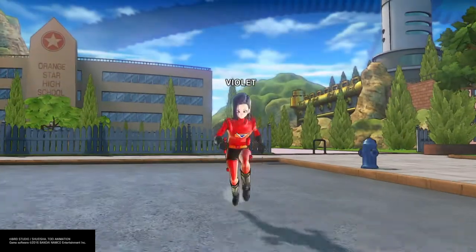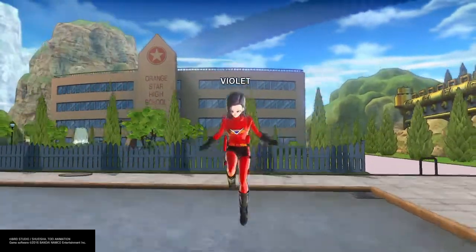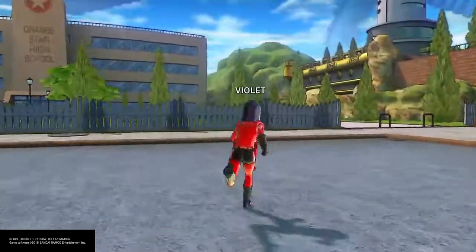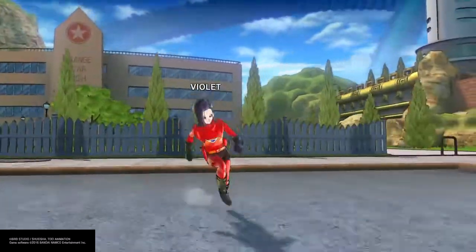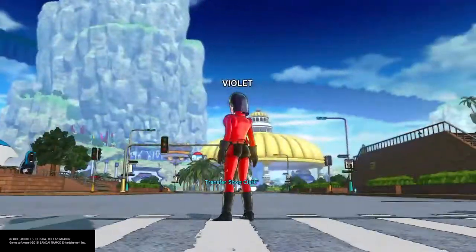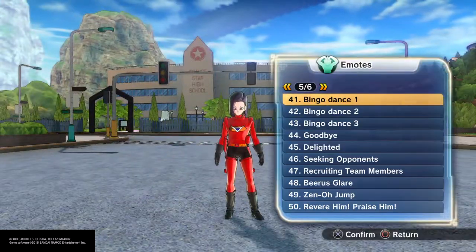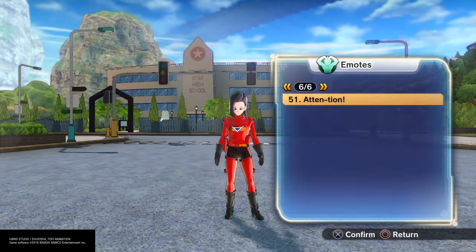And there you go — Violet Incredible. I did Dash Incredible, and I still got two more to go. I did Frozone as well, so I still got two more Incredibles to go. Be on the lookout for those. I'll see you guys in the next episode. Stay tuned. Make sure you like, comment, subscribe, and tell your friends. Custom Kid Gaming.